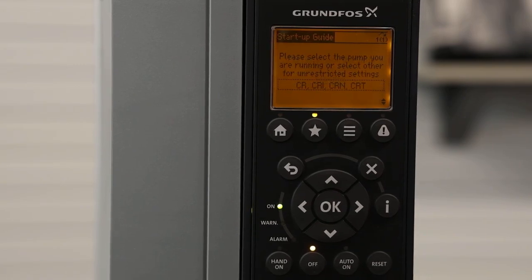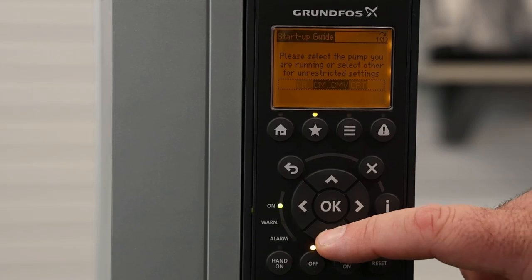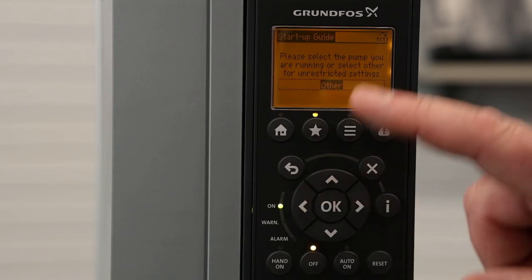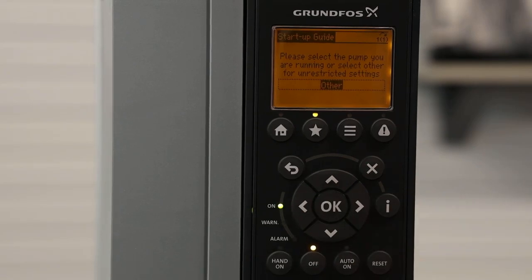The next screen is going to ask you for your pump family. If you're not using a Grundfos pump, that's perfectly fine. In those cases, you're going to go down the menu structure until you see Other. In this case, we're using a standard motor as a representation, so we're going to select Other.